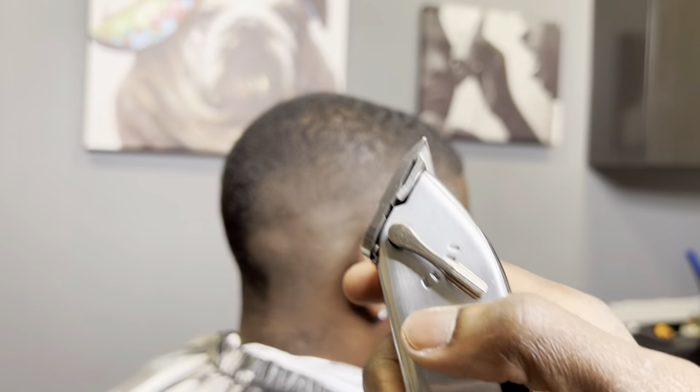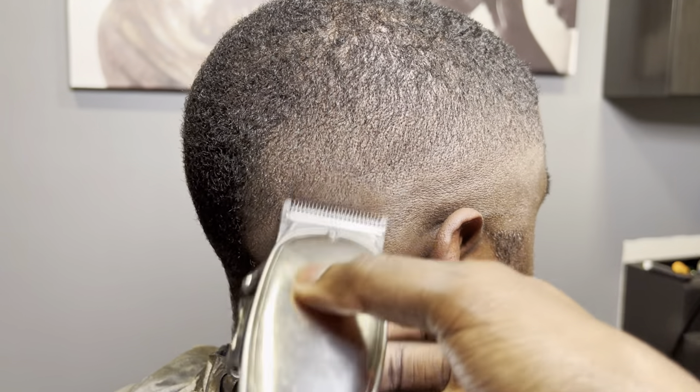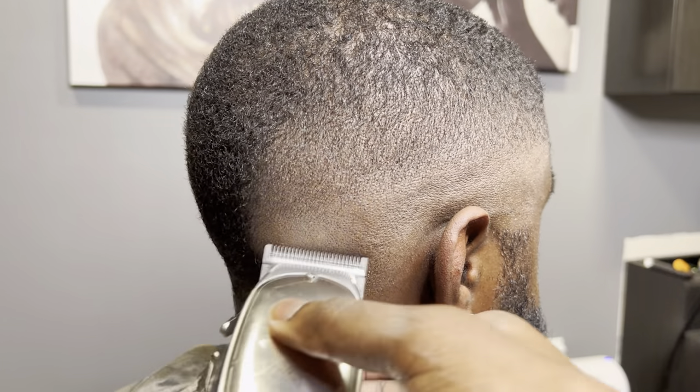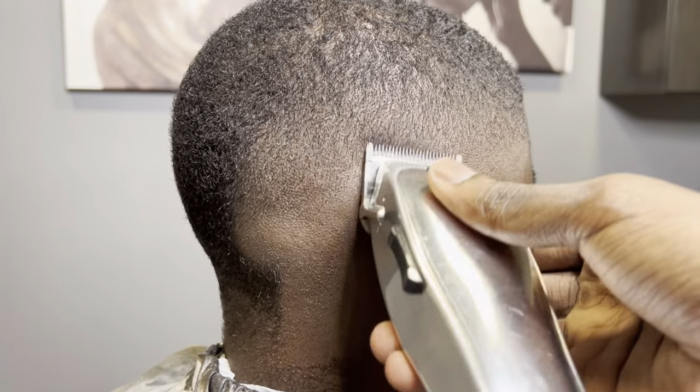Here I'm grabbing my Fade Masters, which are my babies. These finish up the deal — just go real nice and slow and smooth, clean up any lines you see. These are my babies. I mean, what can I say? I love them.